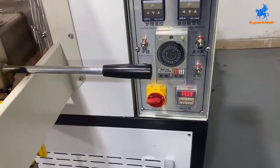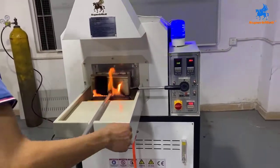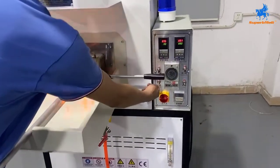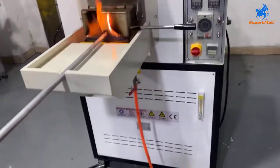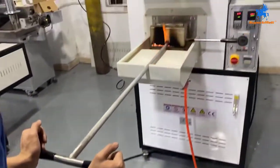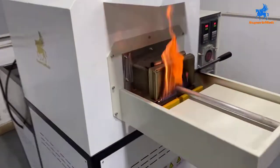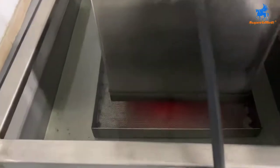The alarm is sounding — we will turn off the timing and start the water circulation. Water pump start. Then push the material back and push it into the water — drop the material into the water.